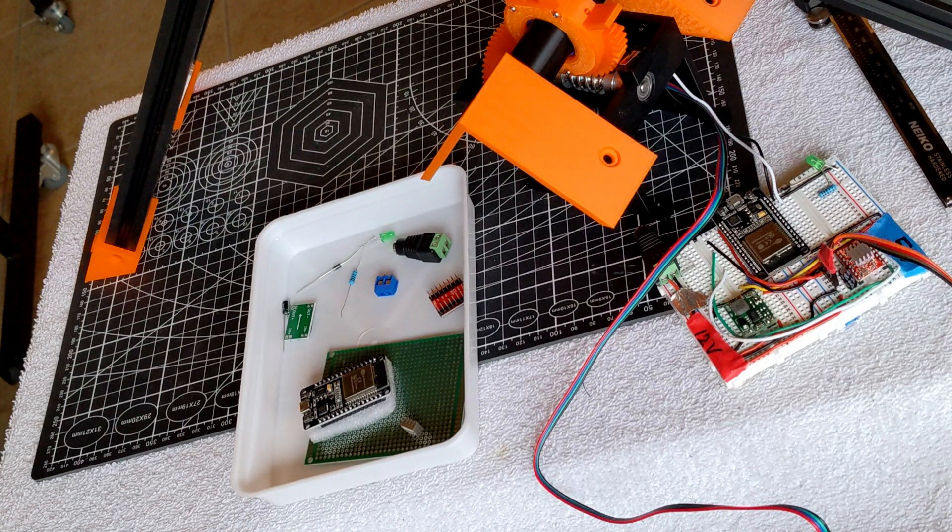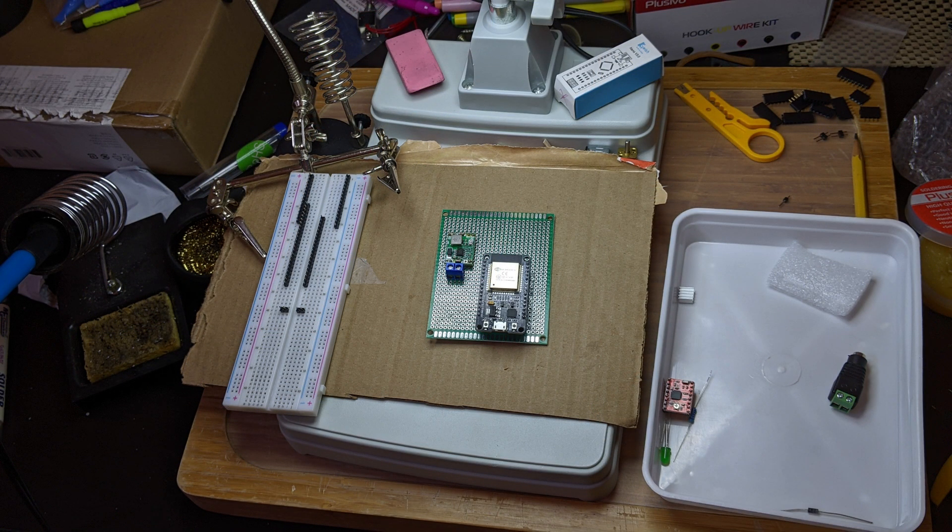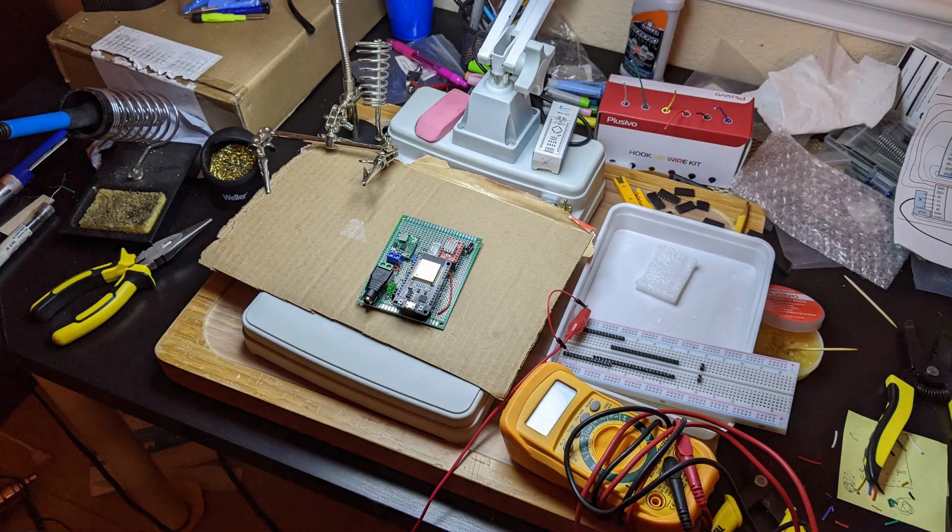Next, solder some components on a PCB board or use breadboards. The parts are mostly an ESP32 controller, motor driver, and power management, along with some common components.